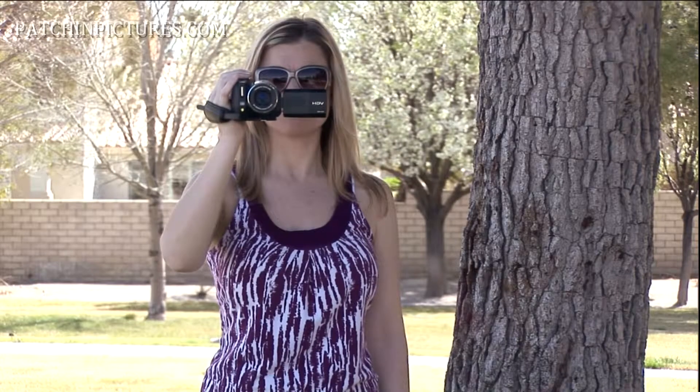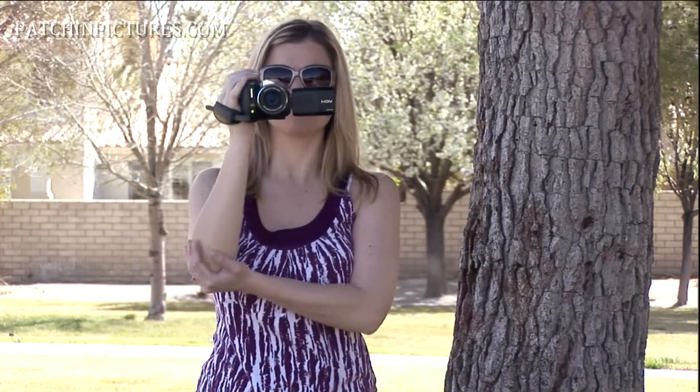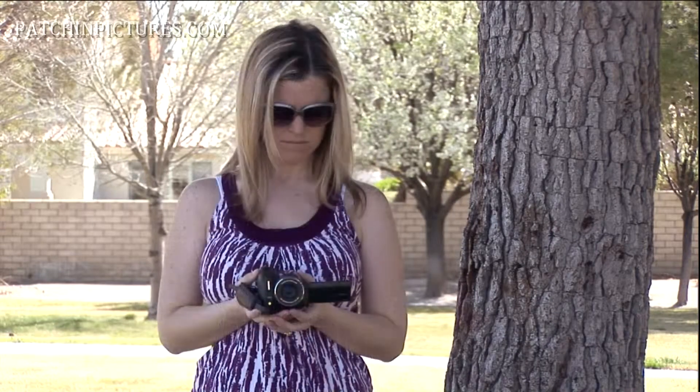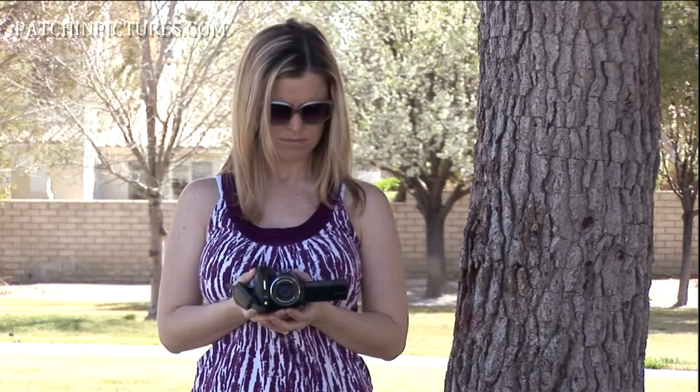A lot of people go out and hold their cameras out in front of them, and that's not a very stable position. The way you get a still shot is to control where you put the camera. You can pull it into your chest, and that's a very stable position.